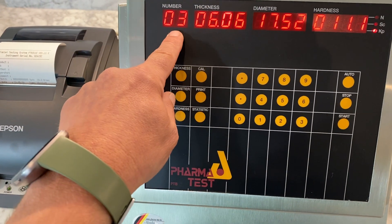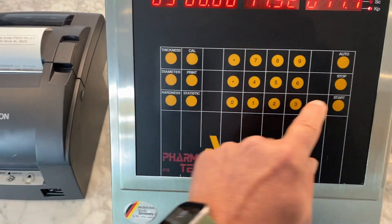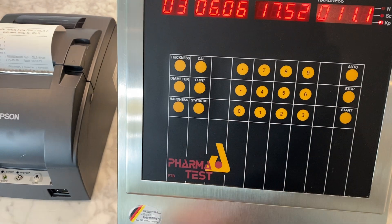We would then test the total number of tablets in our test, whether they be 5, 10, or 20. To stop the test and get the results, we press stop.